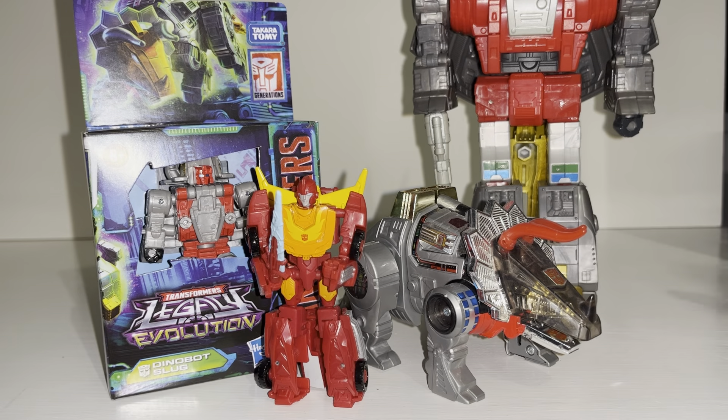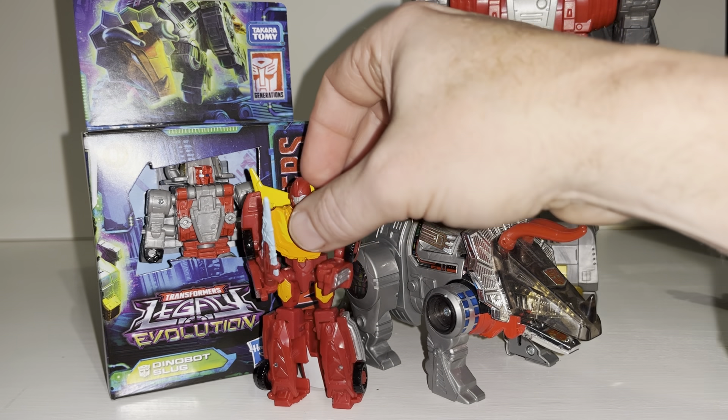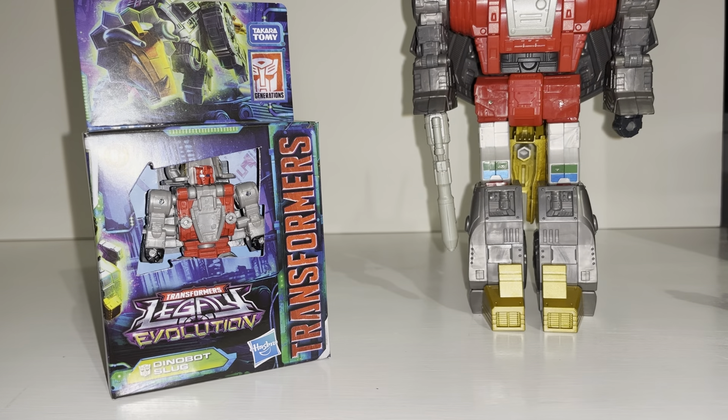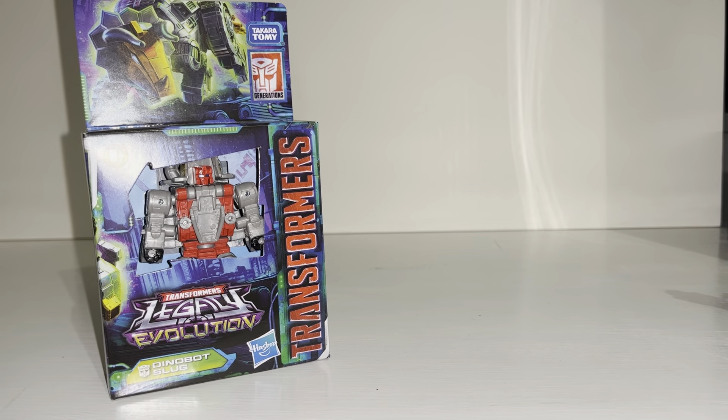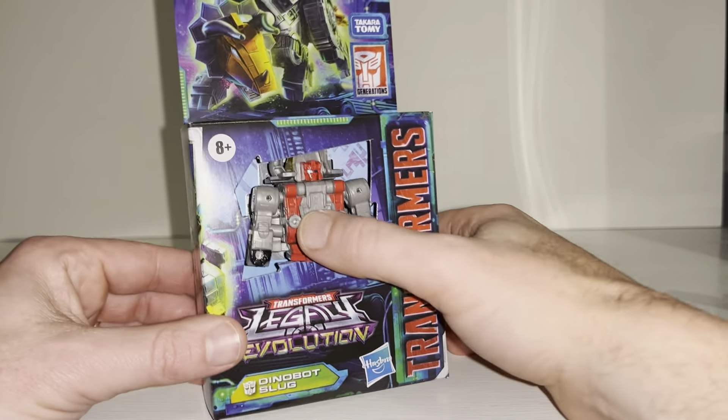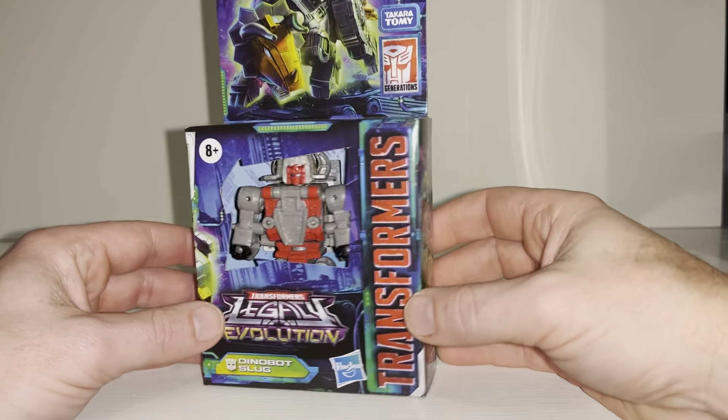Before we get started, I'd like to remind anybody who's not subscribed to hit that subscribe button — it really will help me out. I also need to thank In Demand Toys, because that's who I purchased this from online. They sent it to me straight away. I also have to confess that I've already opened him up and had a quick look at him.